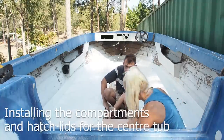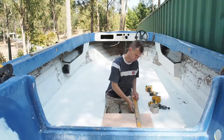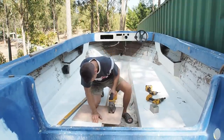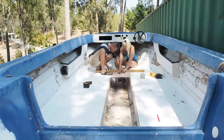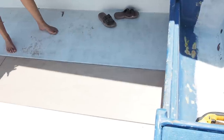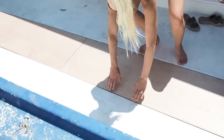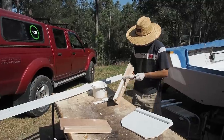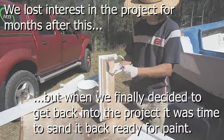The boat still needed some sort of storage area for life jackets, fuel tanks and bits and pieces, so we sectioned off the centre tub into three compartments. We cut 15mm marine ply in lengths for the lids. We decided not to fibreglass any of this timber because it's removable and can be replaced if it gets damaged down the track. We gave every bit of this timber a coat of flow coat to seal it.